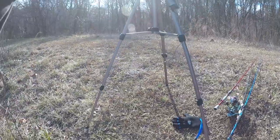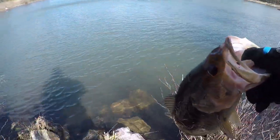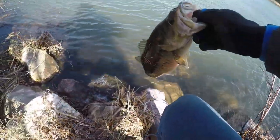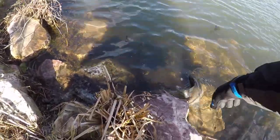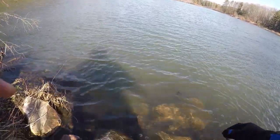Let's get him back in the water and see how he swims off — get a pretty good idea if he's injured or not. No, he's fine. He is fine.